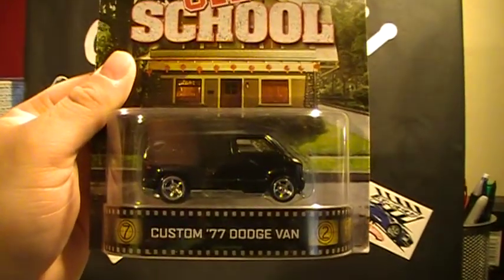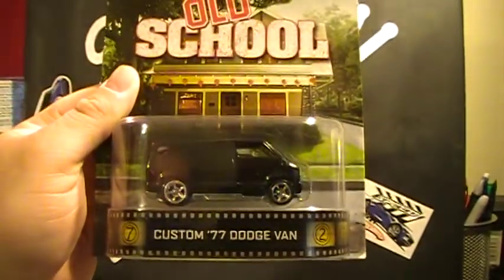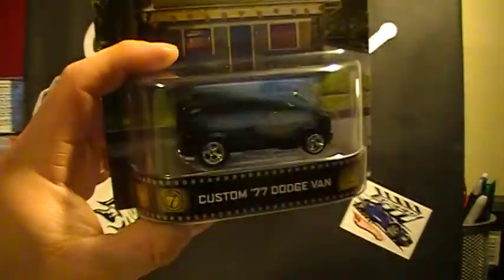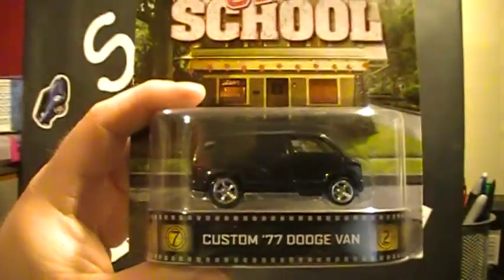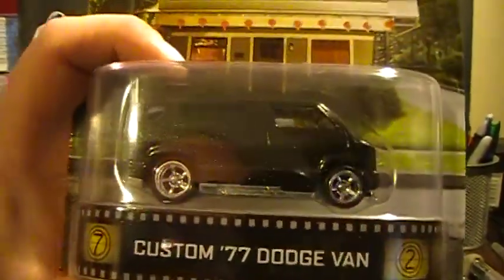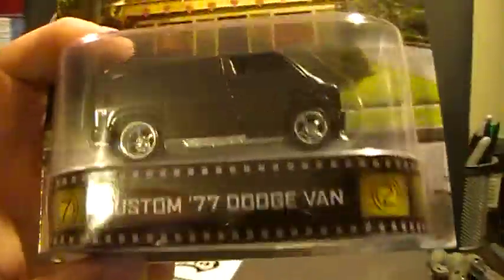Hey there YouTube, South Georgia Hot Wheels here. Got a new tripod today so I figured I'd make a video on something. It's a little bit of a different angle — I'm not sure about it yet. I like the tripod, don't get me wrong, but it's just a different angle on my videos.